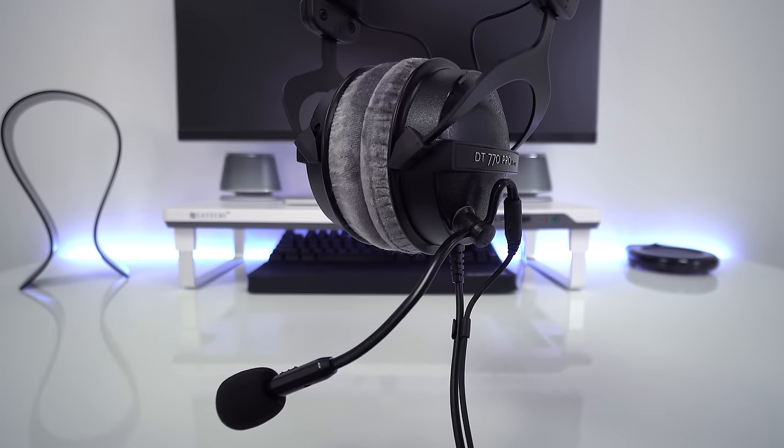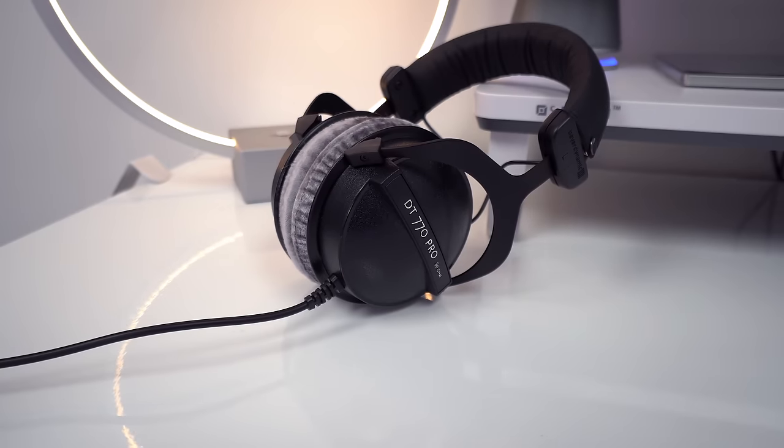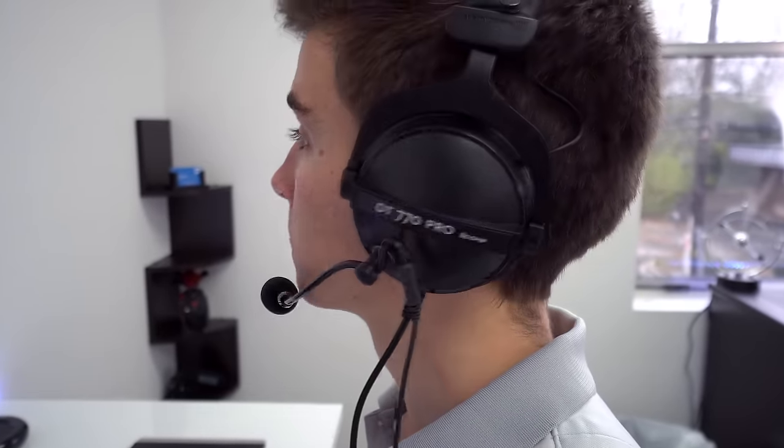Big thanks to ModMic for sponsoring this video. The all-new ModMic 5.0 is the best way to create your own custom gaming headset. I used the Beyerdynamic DT770s, setup took seconds, and now I have a high-quality detachable mic. I fully recommend the ModMic — link down below to my review.